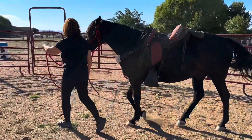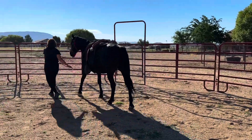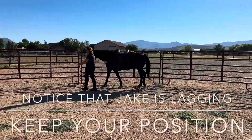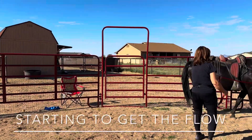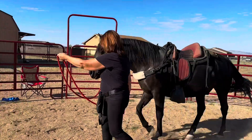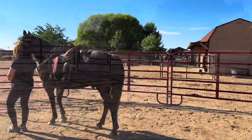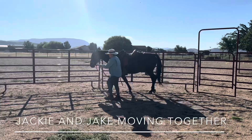Walk into that head. And one more. Better. That's looking a lot softer. Great. Go ahead and stop your horse. Nice, that's better. That's better. That's better — that's feeling good.